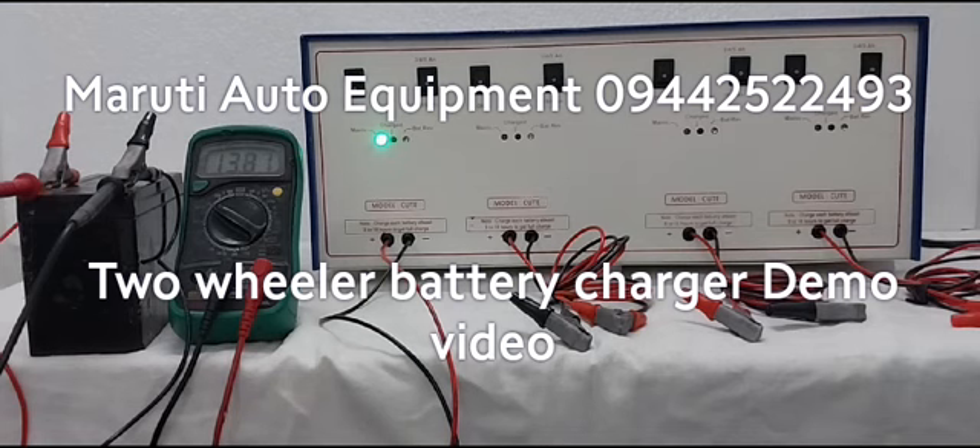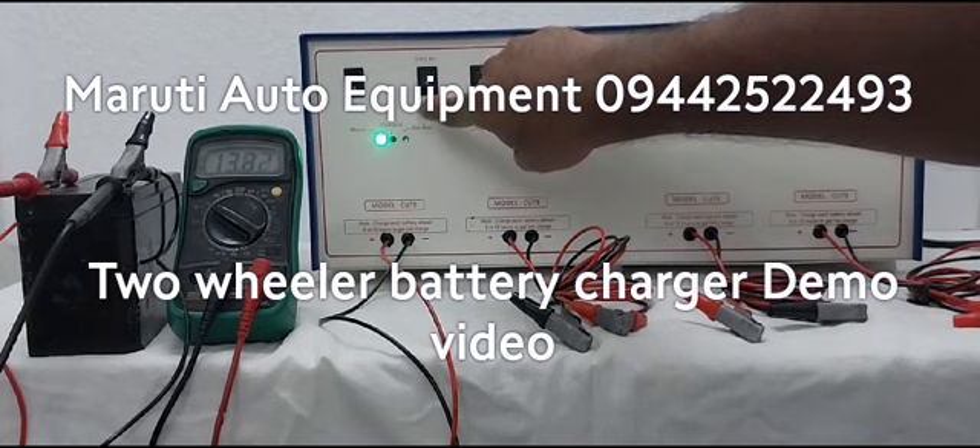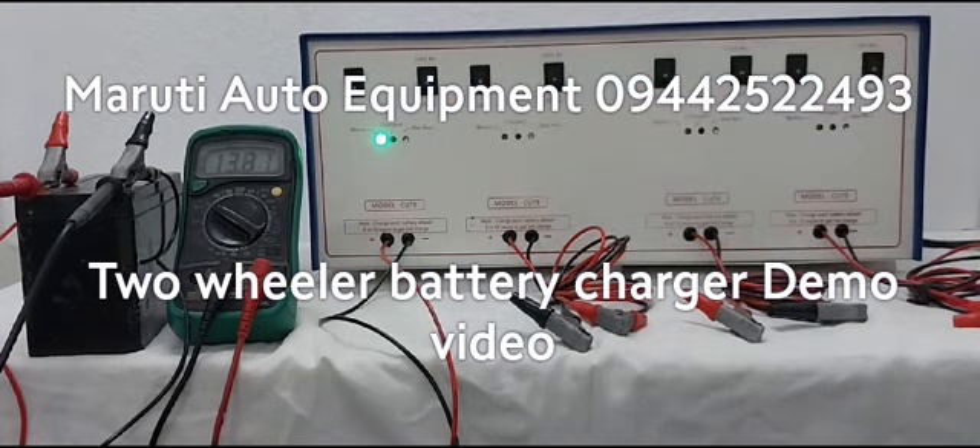By pressing the second switch, we can select the battery voltage. Now the battery is charging.